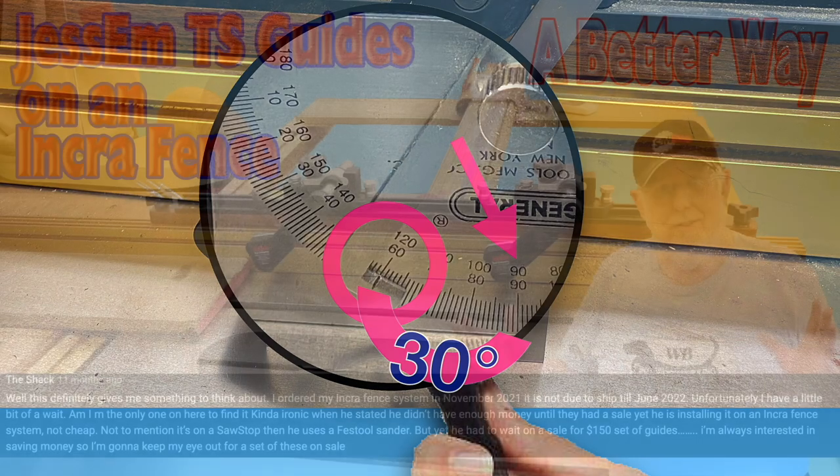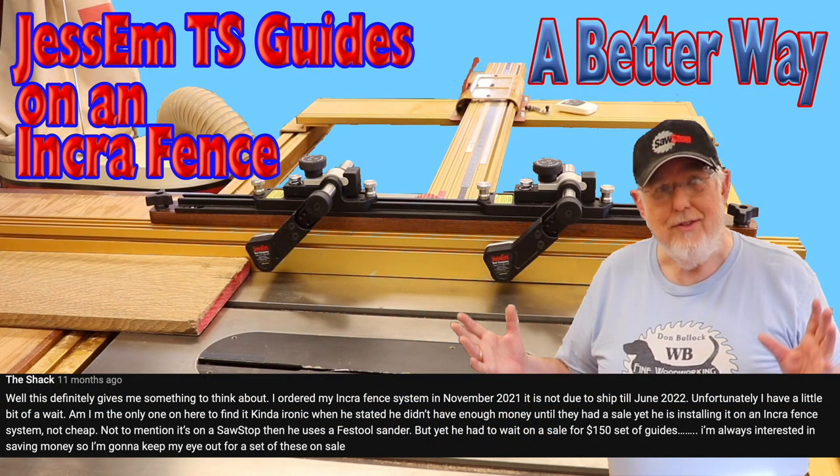This comes from The Shack: This definitely gives me something to think about. I ordered my Incra fence system in November 2021 and it's not due to ship until June of 2022. Am I the only one here to find it kind of ironic when he stated he didn't have enough money until they had a sale on these, yet he's installing it on an Incra fence system? Not cheap — not to mention it's on a SawStop. Then he uses a Festool sander, but yet he had to wait on a sale for a $150 set of guides. I'm always interested in saving money, so I'm going to keep an eye out for a set of these on sale.